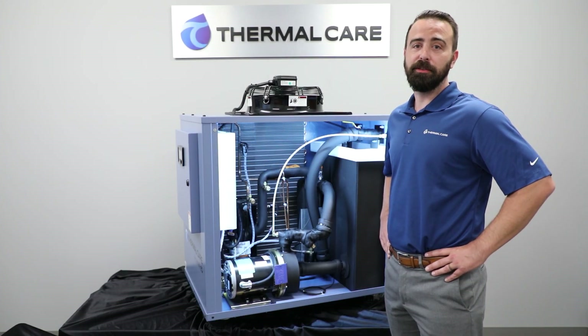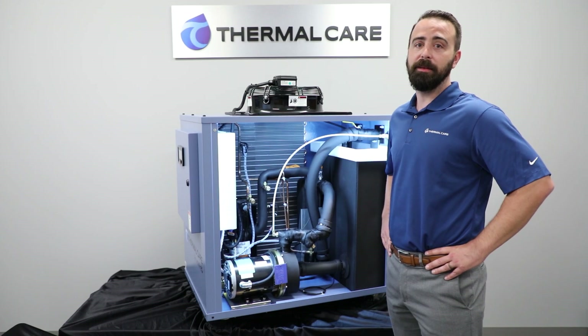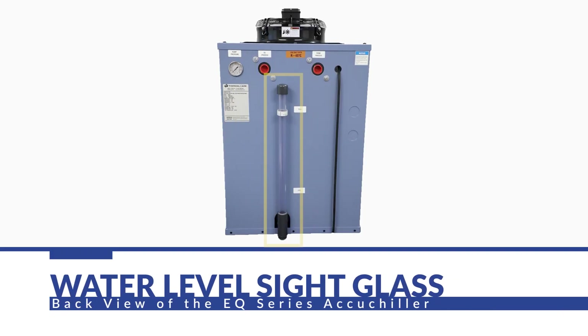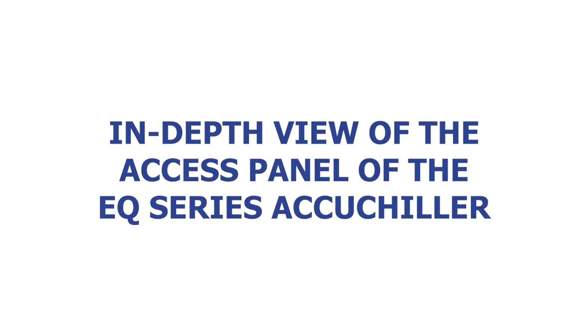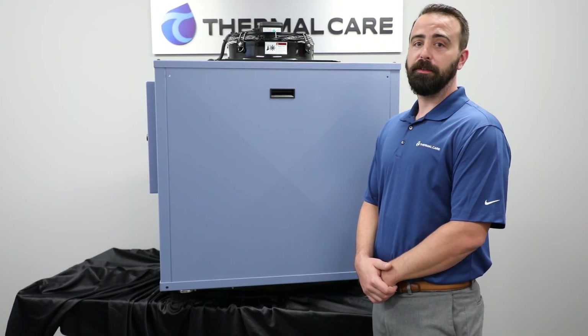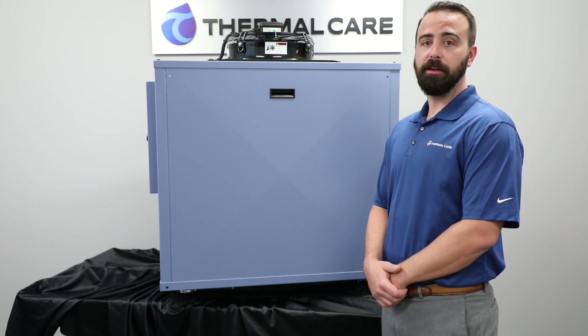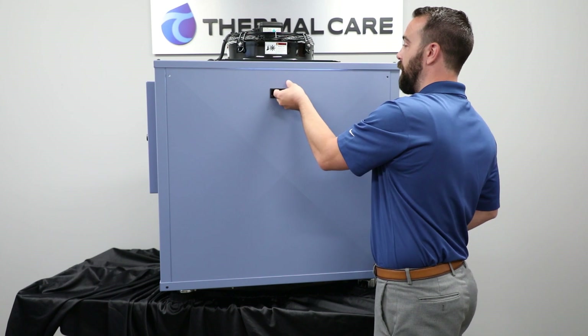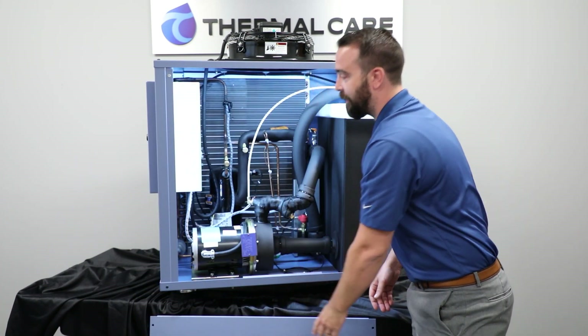The robust and easy-to-use construction of the EQ Chiller includes, on the back, a water-level sight glass that can be easily seen from across the room to monitor the tank level. We also include a liquid-filled pressure gauge to monitor the pump operation. The EQ Chiller's frame includes a large, easy-to-access panel for maintenance and service — just a couple quick screws and lift the panel off to gain access.